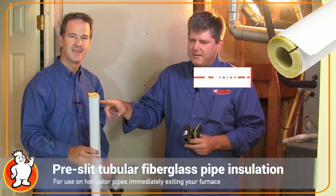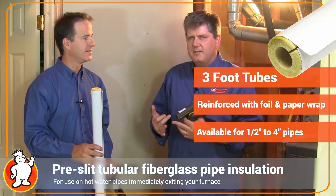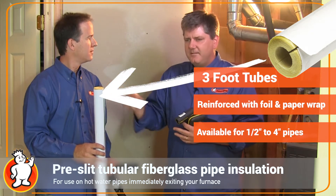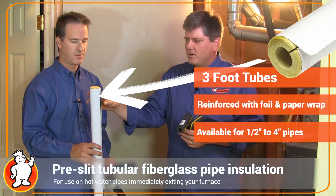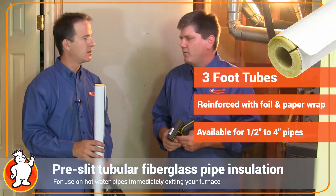You would use the fiberglass pipe insulation on all your hot water boilers and steam systems for heating your house. This is also what you would use on the first three feet of the hot water line coming off of your domestic hot water heater.